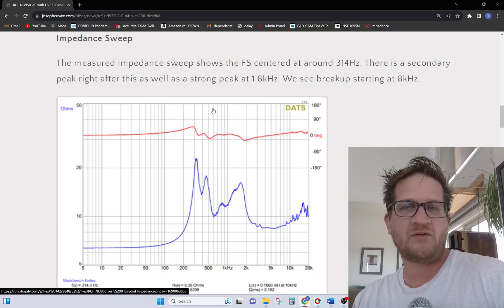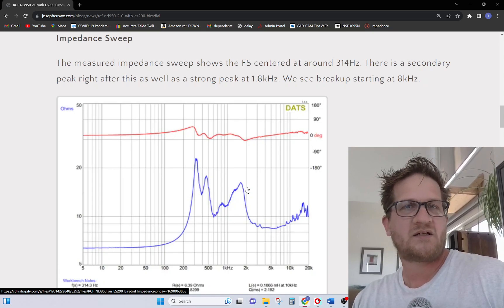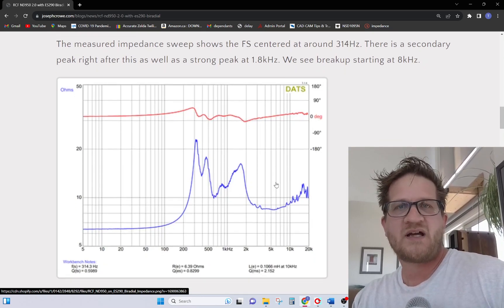Now looking at the impedance sweep — this is my own test data. We can see the fundamental FS at around 300 Hz, and then we do see some breakups starting to happen at around 9 kHz, which is typical for the size of driver.